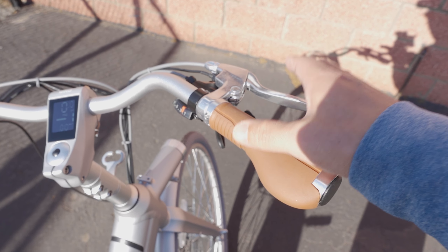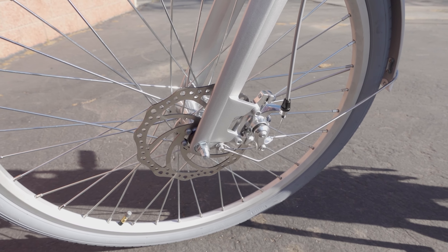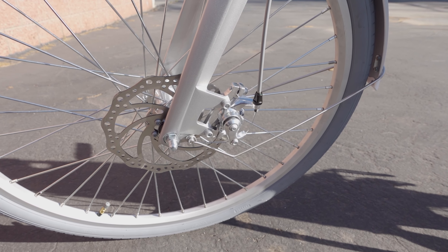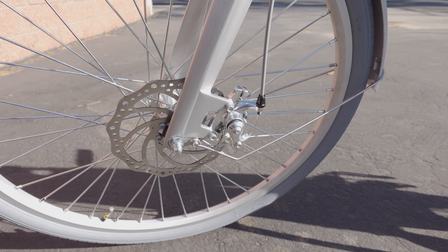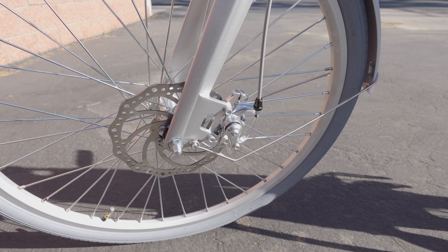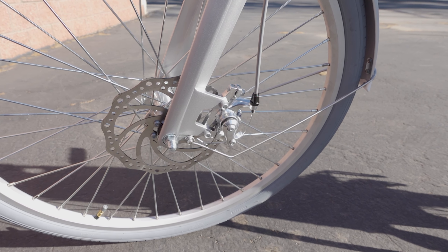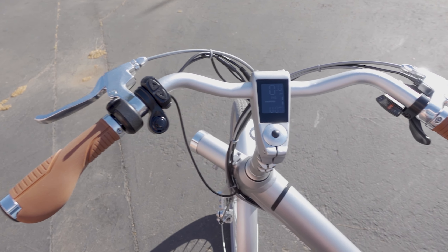The bike has standard hand brakes with mechanical disc brakes and 180mm rotors. I wish these were hydraulic disc brakes, but since we're limited to about 20-22 miles per hour, they're adequate for this size and weight and should have pretty good stopping power. Still, hydraulic disc brakes would be nice at this price point.